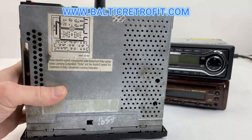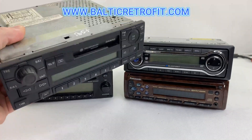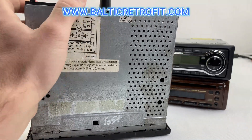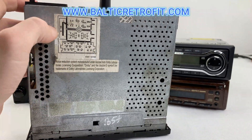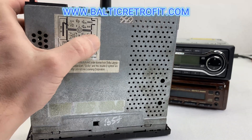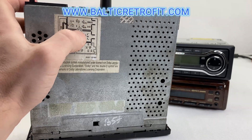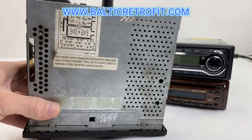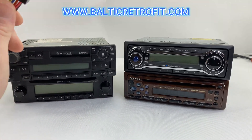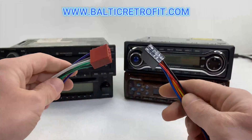Always read the labels, because some cars — especially original radios, for example this Volkswagen radio — use different pinouts. Just have a look around the radio or Google the pinouts, because some radios use a couple more positives and a couple more negatives. Now I'm going to explain the very standard connection.